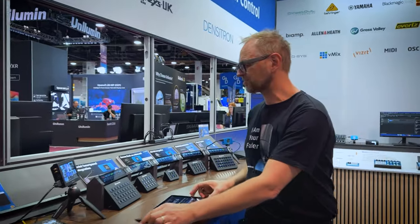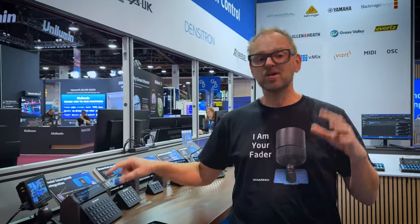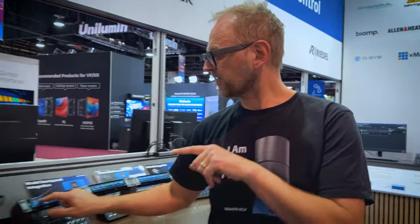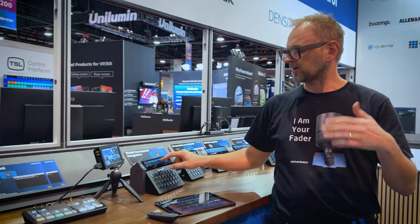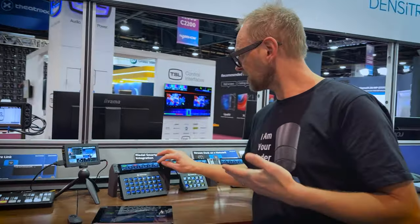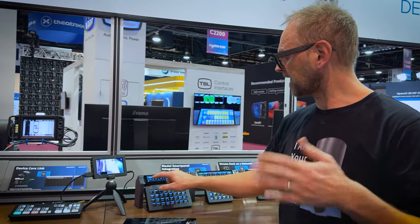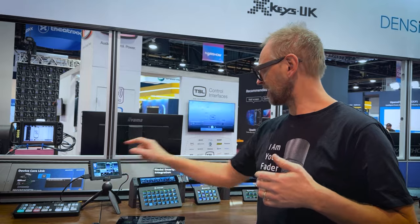These nice Densitron screens are hooked up to a computer behind that shows the touch UI served out of the blue pill. I've set it up with simple buttons for preset selection, preview selection, cut, and auto. On this one I've created a second page — if I press this button I can select sources for my auxiliary out on the ATEM switcher and then get back to my multi-view.